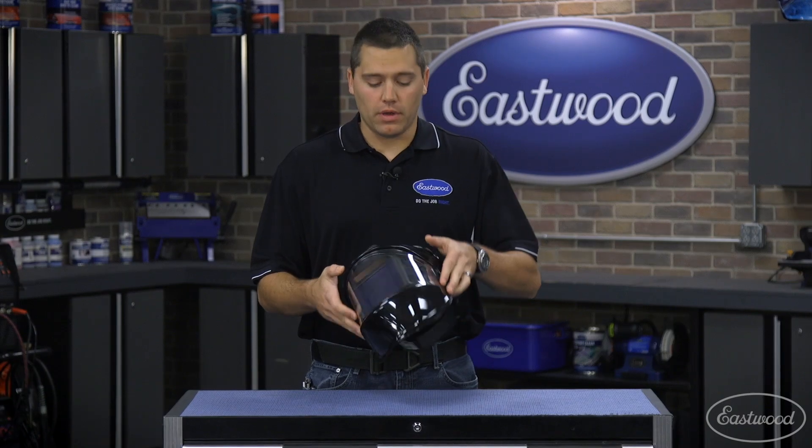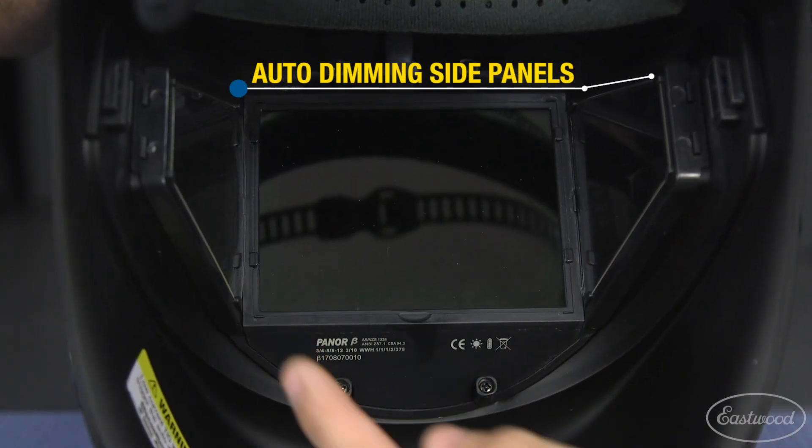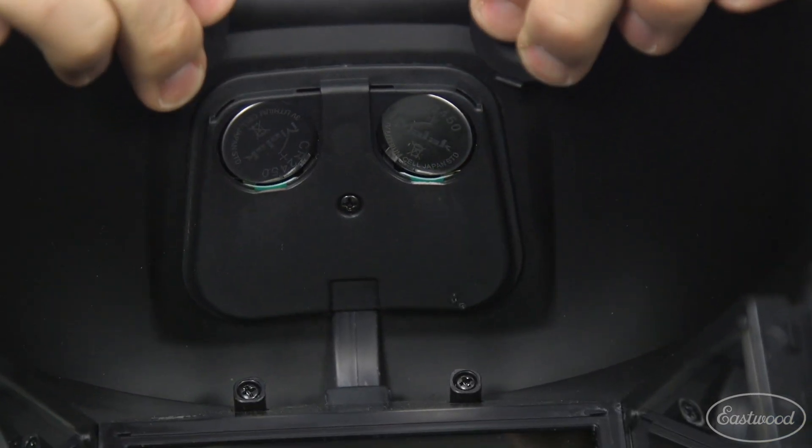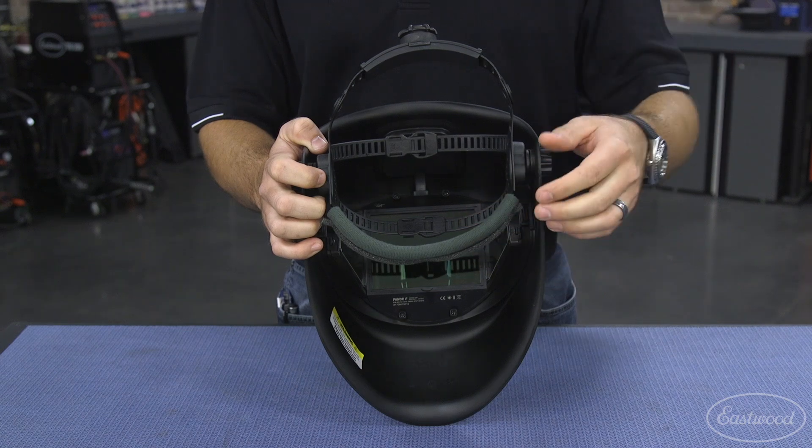Let's go ahead and take a look inside this helmet. Inside here you'll see the three large viewing areas, the two user replaceable batteries, and the ergonomically designed headgear to make wearing this helmet very comfortable.